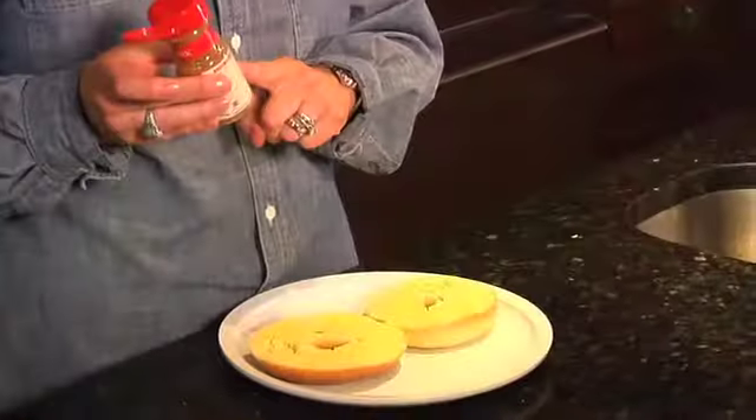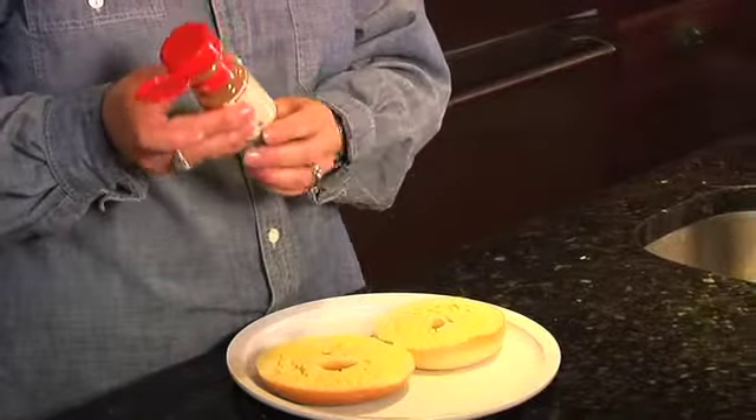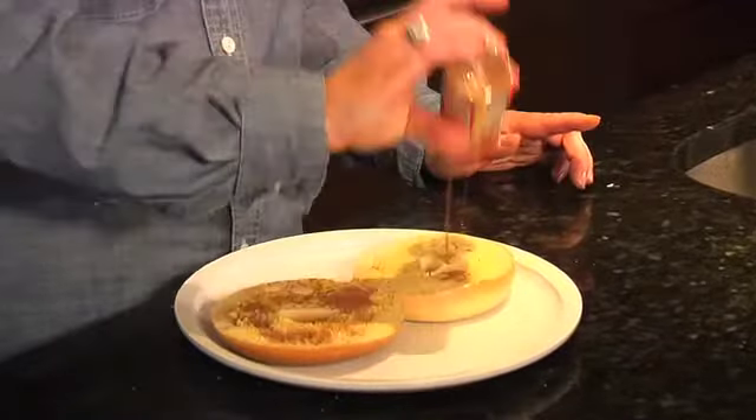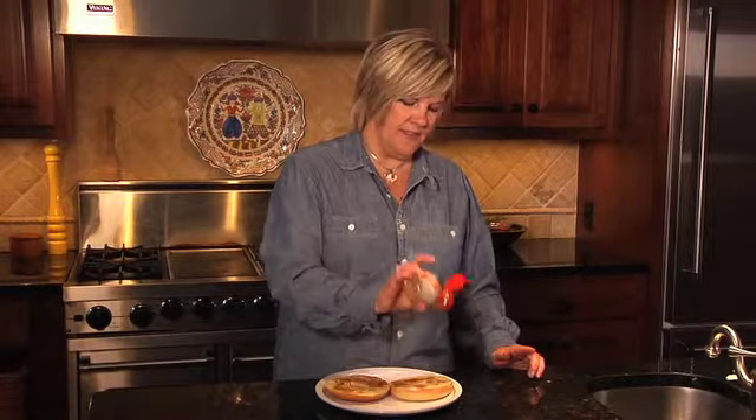Let's put some cinnamon on the bagel — that's always delicious. What I love to do is take half cinnamon, half sugar, put it into one of your old spice containers, and then all you have to do is sprinkle it on. It just makes everything so nice and easy.